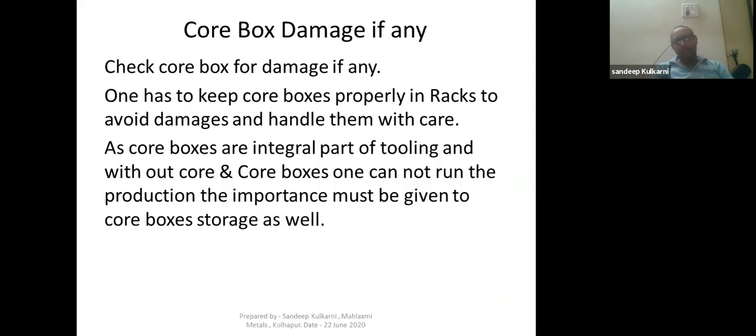Point five is core box damage. One has to keep core boxes properly in the racks and handle them with care to avoid damage. Core boxes are an integral part of tooling, and without core boxes and cores you cannot run production. If core boxes get damaged — a scratch, a dent — and you are not able to produce the core, your production will stop. It is very important to treat the core box as equally important as a pattern, and keep it safe in a well-designed core box storage rack with proper identification.